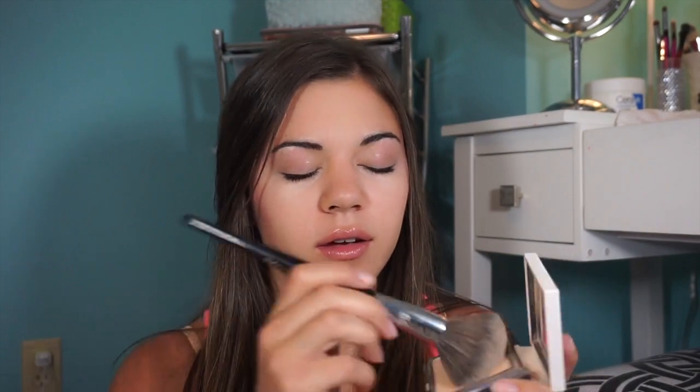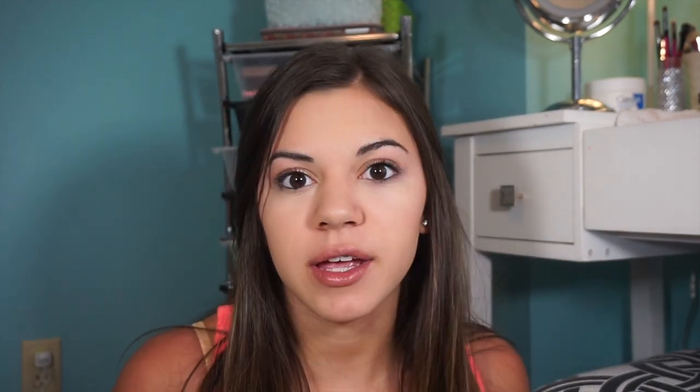Now I need powder. I'm going to find my brush. Got it. Next, there's my heart blush. The brushes are really hard to find. Got the blush on, and I always blend mine, so I'm blending it.